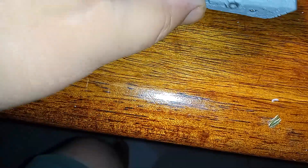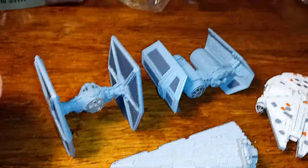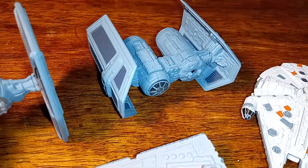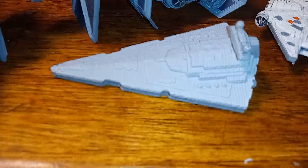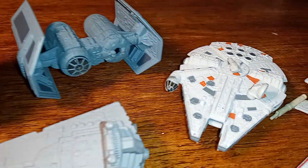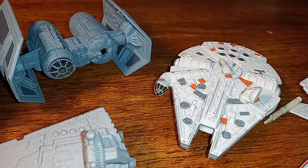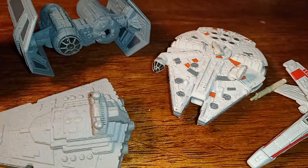Let's do a quick review of what we have here: the TIE fighter, the TIE bomber, the Star Destroyer, the Millennium Falcon, and the X-wing — and these are all die-cast.